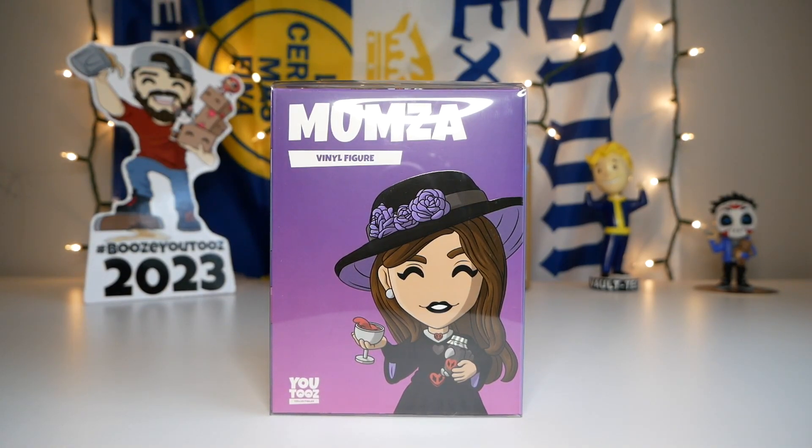I am also super excited to check out this figure, not only because it's part of the Philza collection, but it's also a community design. This figure was designed by an artist in the YouTube community named Dela. Before we open this figure up, I invited Dela on the channel to explain their design process.